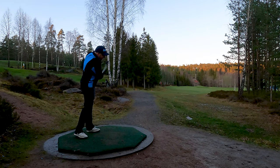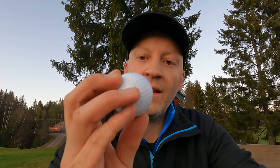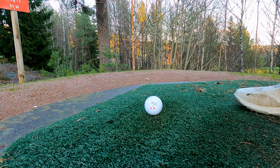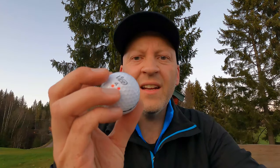I played nine holes on my par 3 course with the Vice Tour golf ball and I really must admit that I like it. It doesn't feel too hard and it doesn't feel too soft — it feels just perfect, and it went further than what I normally hit. Where I normally hit my pitching wedge, I hit this one and it flew way longer than my normal shot from that distance.